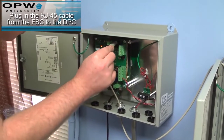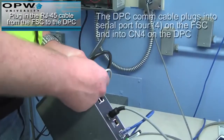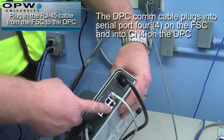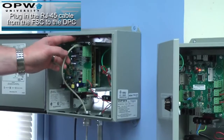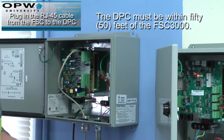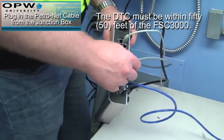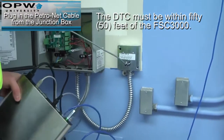Plug in the RJ-45 cable from the FSC3000 to the DPC. The DPC COM cable plugs into serial port 4 on the FSC and into port CN4 on the DPC. The DPC must be within 50 feet of the FSC3000. Plug in the PetroNet cable from the junction box. The DTC must also be within 50 feet from the FSC3000.